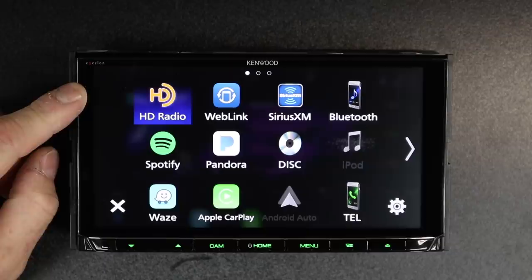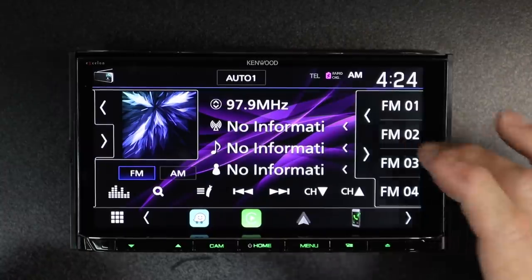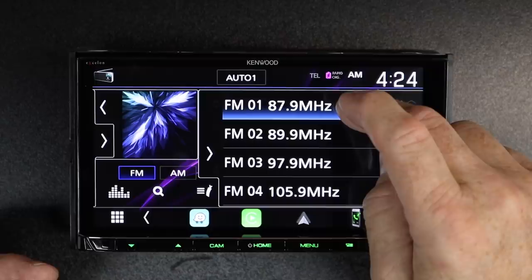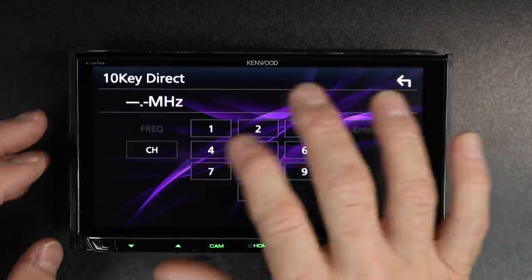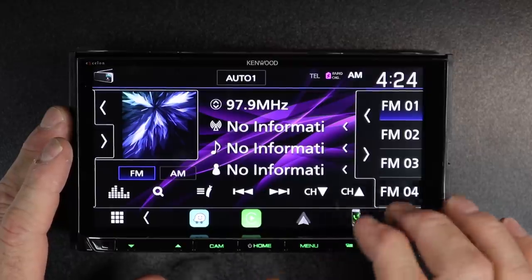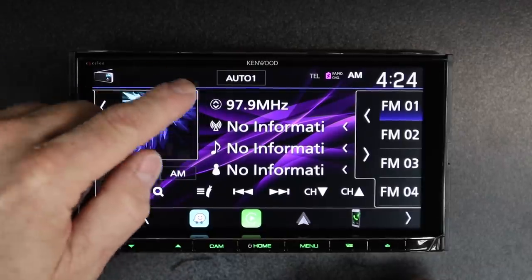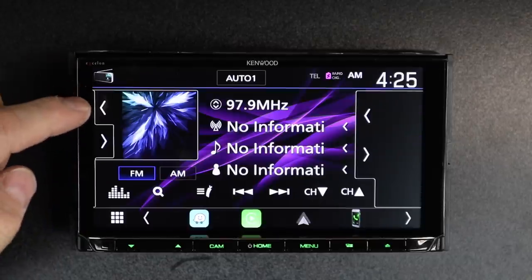The first source listed is going to be the HD FM radio. If you tap that, it takes you to where your standard AM/FM radio is located. Tap here to pull out your 15 presets for FM, as well as four or five AM presets. To make a setting, press and hold. Tap over here and this will allow you to do 10-key direct — if you know the station, type it in. If you see a little HD icon or it says HD one next to the channel, you can use the channel up and down buttons to select between HD channels.